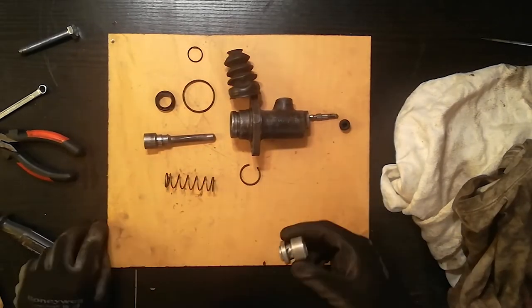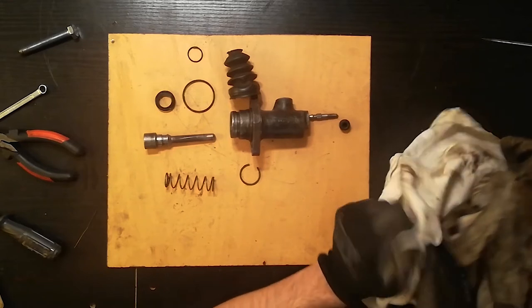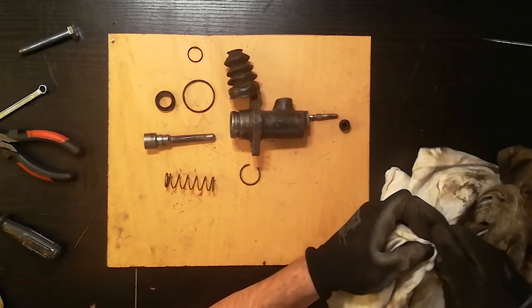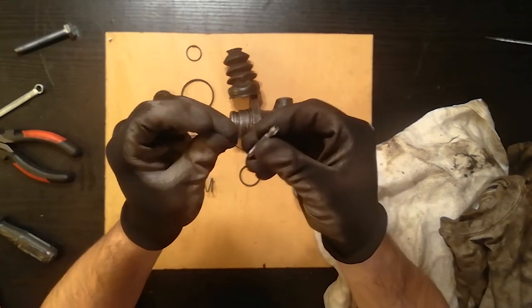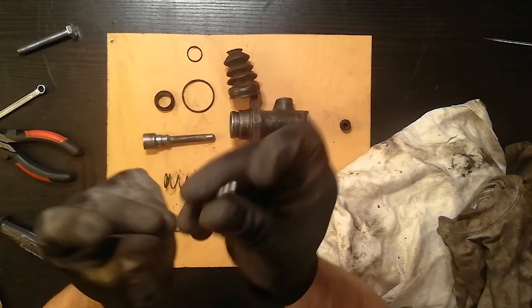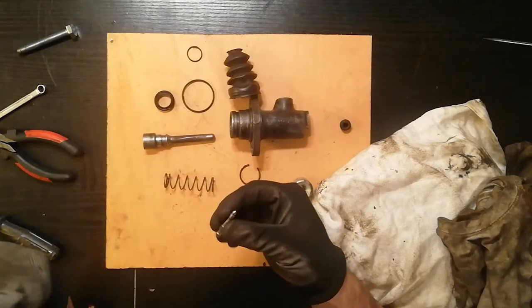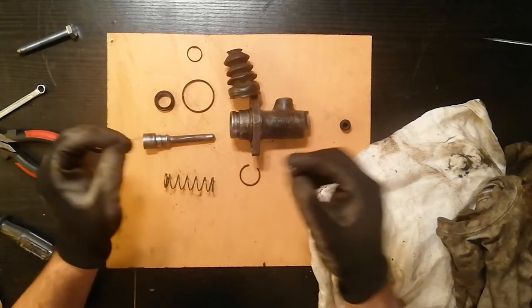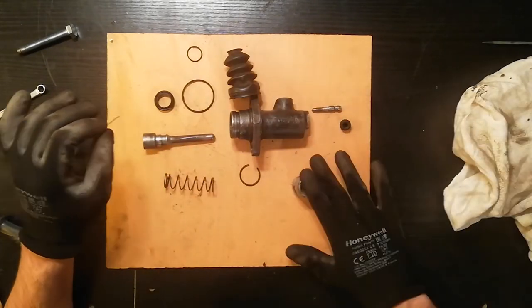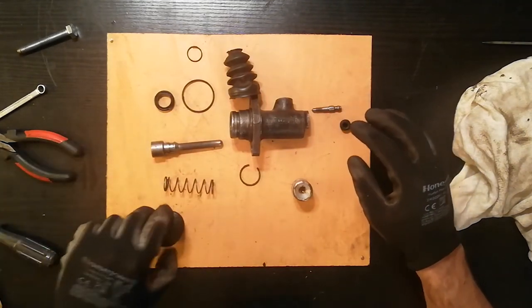The disassembling part is done. You can see it splits into bits and pieces. Right now I'm finishing up cleaning the piston. I'm also gonna use this little piece of copper wire to make sure the bleed valve is clean on the inside — there's a tiny little hole. We have it completely disassembled: the piston, the rod, all the clips, and all the rubber parts we're gonna replace with new ones from our kit.